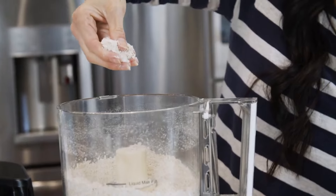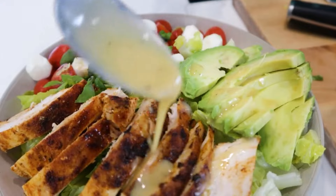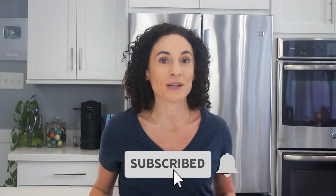I'm Laura and on this channel, I share lots of how-to cook videos like this one, all my cooking hacks, and the delicious recipes that my family enjoys. If that's your jam, hit that red subscribe button because a new video comes out a few times a week.